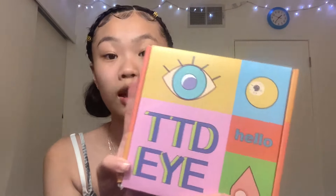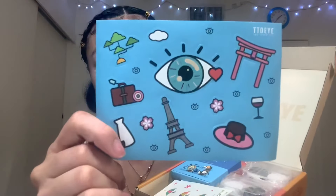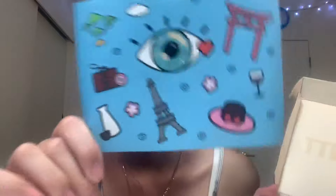I want to show you guys the experience of opening this because by far this is probably one of my favorite packages I've been sent because of the packaging. You get it in this cute colorful box — it says TTDI, which stands for The Third I. This is the card they send you, a cute little card that says hello, and they also send you stickers — their own branded stickers.